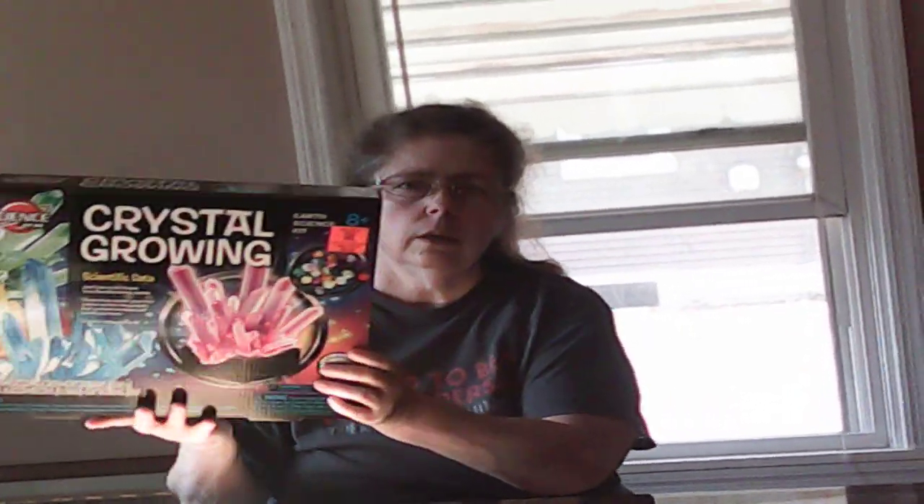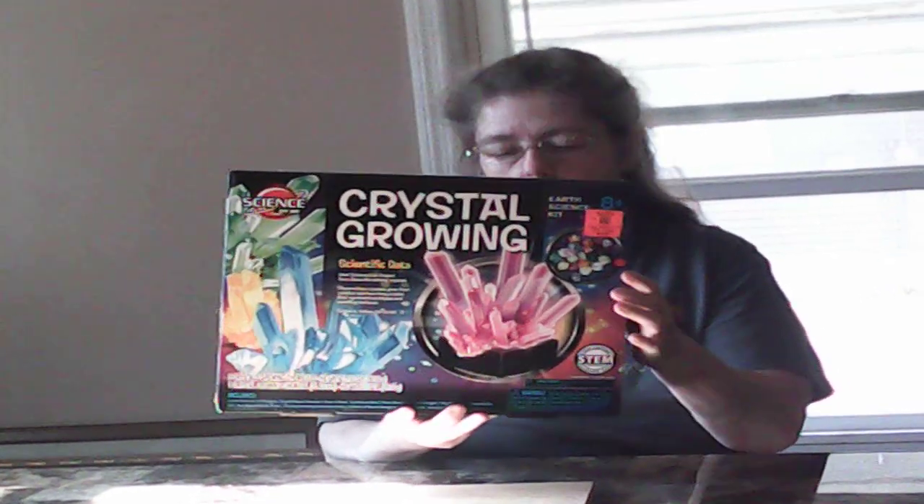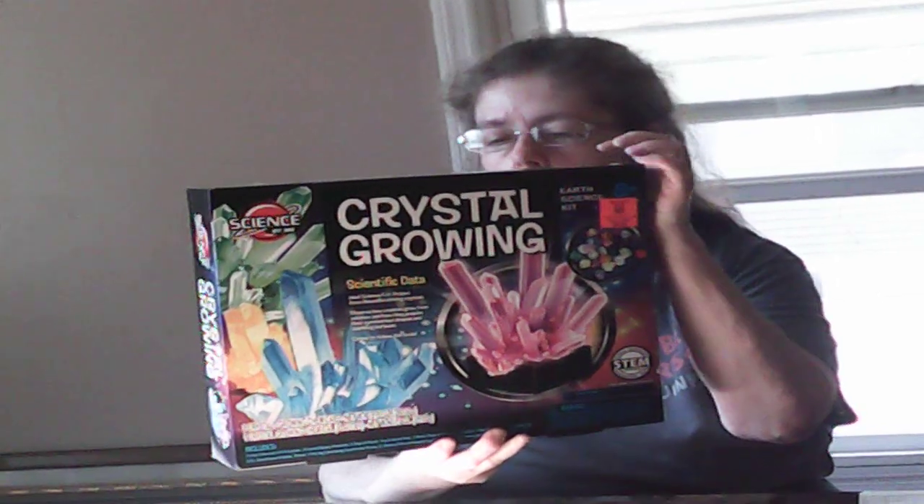All right, here's a new thing we're gonna try — it's called crystal growing. We're gonna see if it's really worth ten dollars. Hopefully it will grow, but I don't know. We decided not to do the nasty food deal right now, so we're gonna try this.